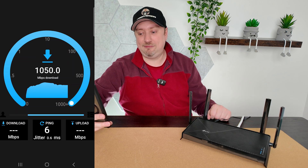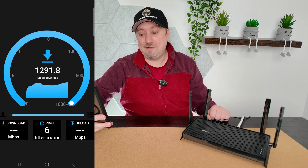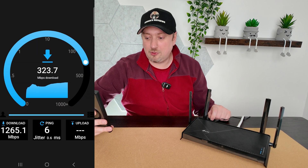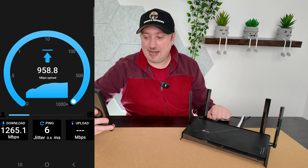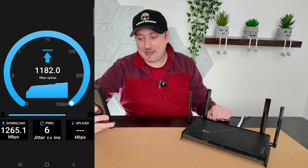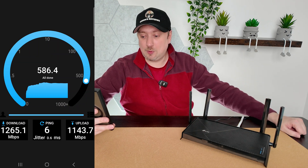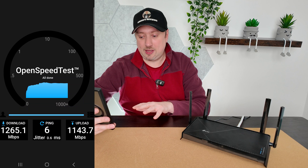We're getting over a gigabit per second on download speeds — it's going up to 1.4 gigabits per second. And then the upload connection is also over a gigabit. So clearly this router is doing something right. We've got these nice large antennas and we are connected to the Wi-Fi 7 network at this time.